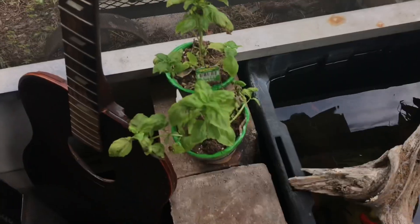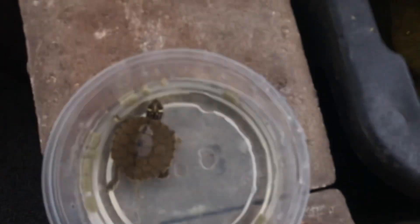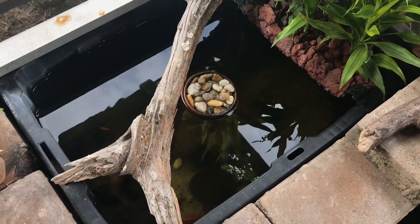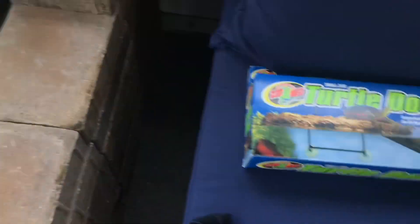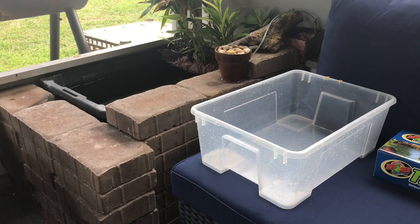The first thing I'm gonna do is move all of this out of the way — the sweet basil, my boy Spiky — and then take out all the fish, the crayfish, and everything. I got a net out here and a bin where I'm gonna be putting all the fish and stuff so you guys can see what's in there. Now I'm gonna take out the stuff that's inside the little pond so I can catch all of the fish and put them inside this bin.